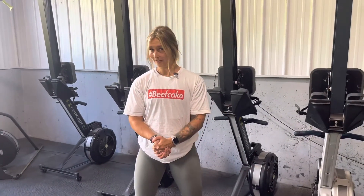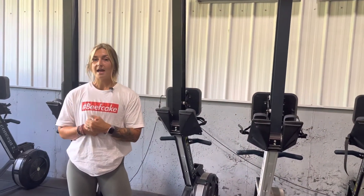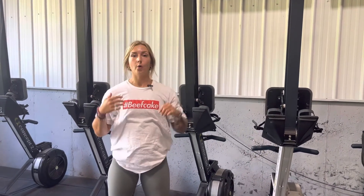For our anabolic conditioning workout today, we're going to complete it four times. We have a descending rep scheme of a combination of rowing and either shoulder taps or wall climbs. Depending on your fitness level, you can choose accordingly.